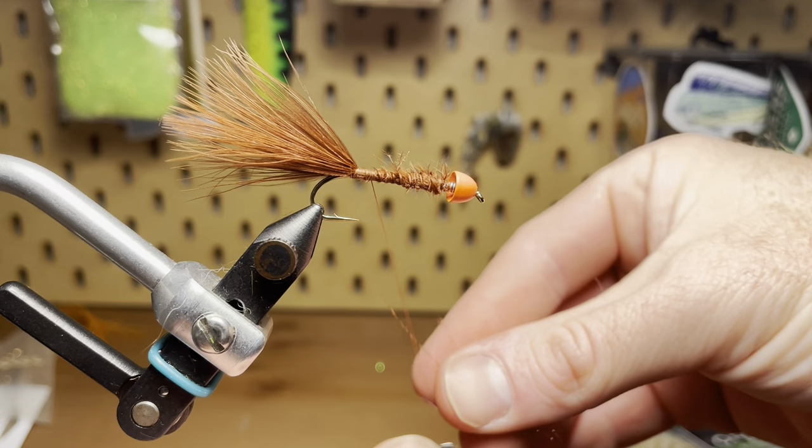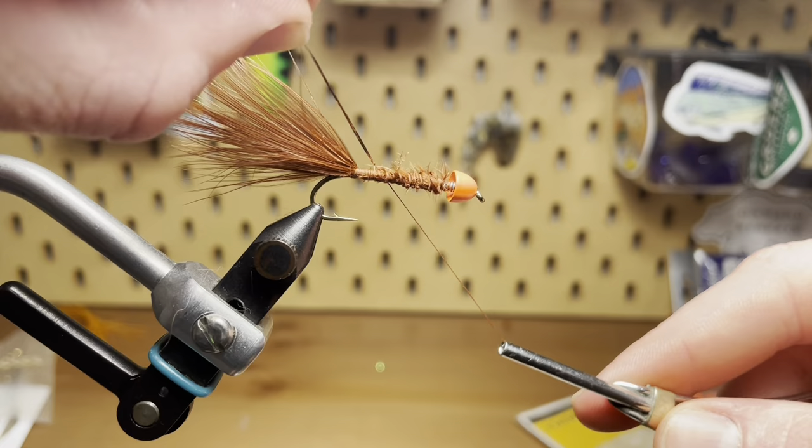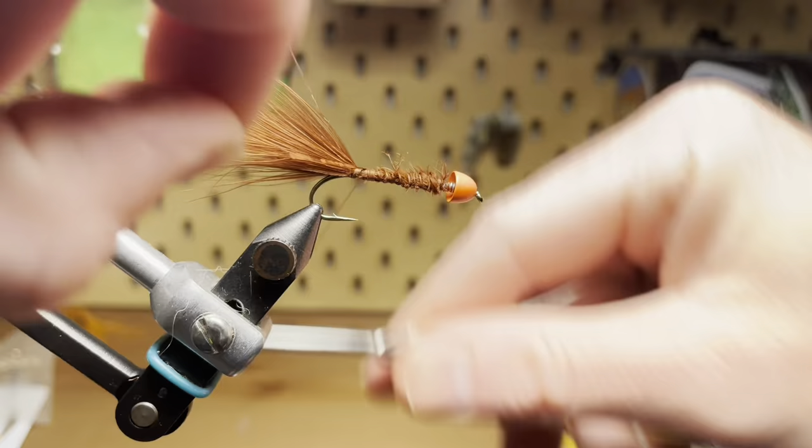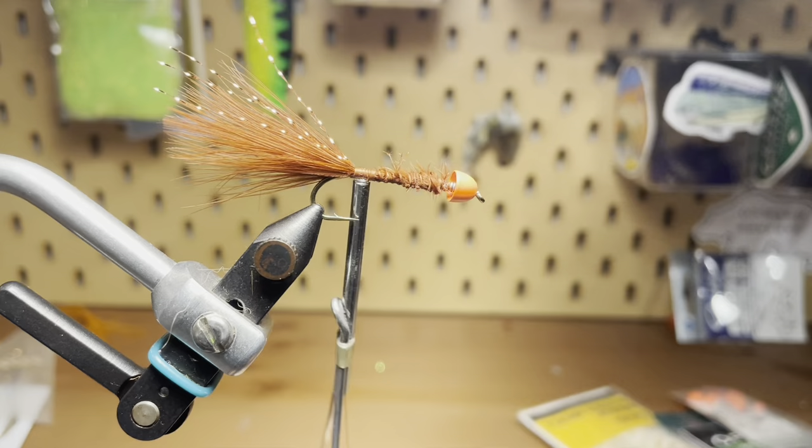For that flash, I'm using two pieces, but to tie them in I'm actually folding them around the thread and then bringing it to the top of the hook. Since I doubled it up, it's going to be four pieces of flash coming out the back. Just tying that in tight at the base of the tail, and then I'm going to trim it off maybe an eighth of an inch longer than the marabou.